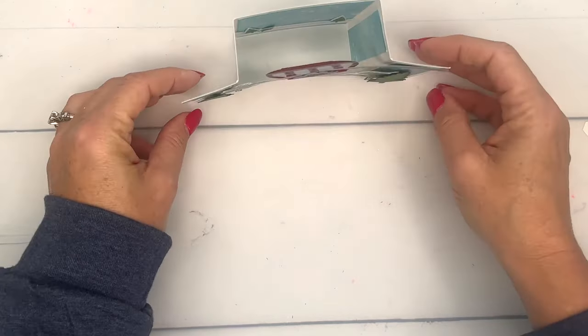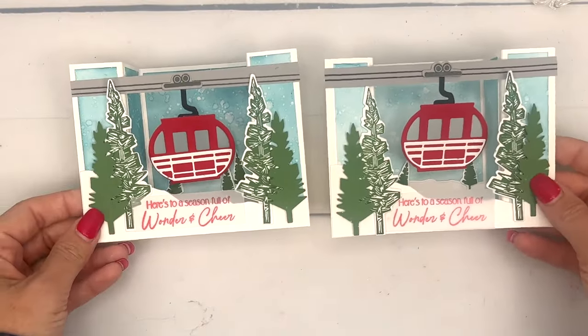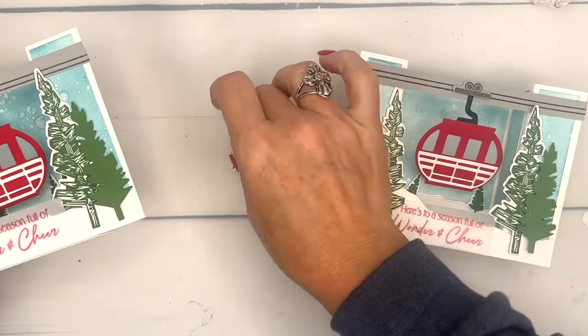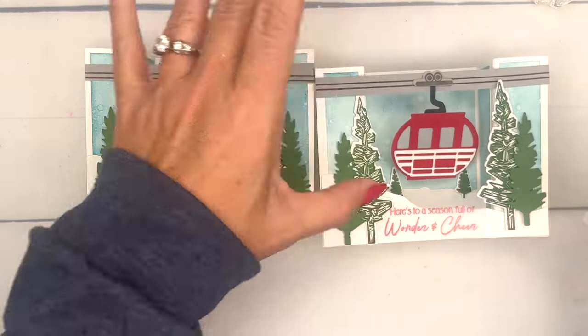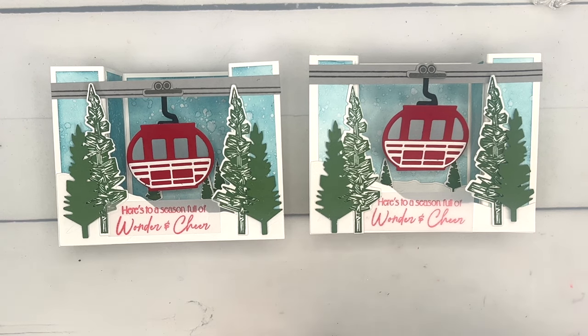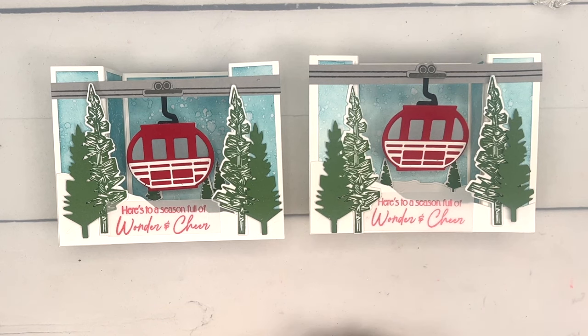And there you have it — a fun bridge card using our little ski chalet scene for the season! I have two other videos for the Above It All bundle if you need more inspiration. Click the link here on YouTube, go back to my blog where there's a free PDF with the correct measurements, and let me know if you have any questions. Thanks everybody, bye bye!